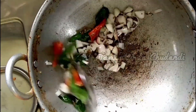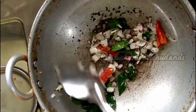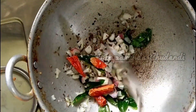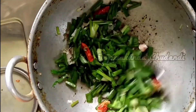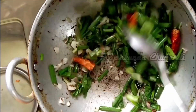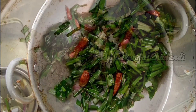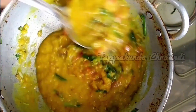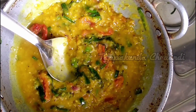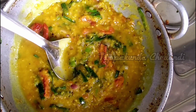Add a brown color and taste, then add a little bit of spring onions. Add a little salt.